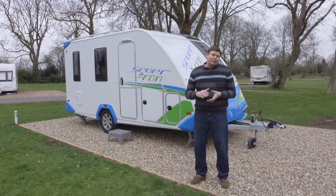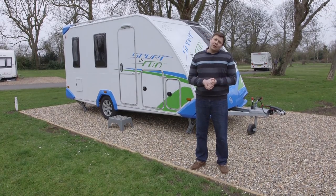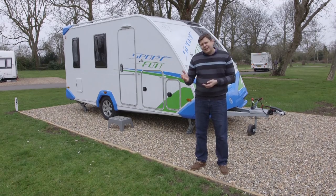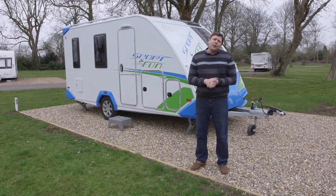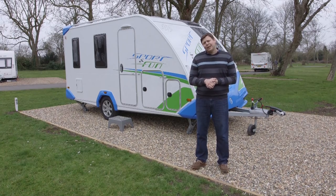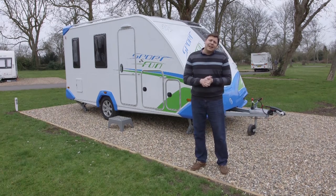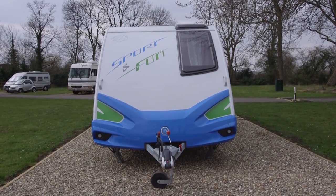If you've got around £15,000 to spend on a caravan you've got plenty of options from the UK manufacturers, but if we're completely honest they're all pretty much of a muchness. Whether you prefer a Venus, a Bailey Pursuit, a Sprite or an Explore probably depends on your personal preference in terms of interior finish and styling. But what about if you like to be a bit different? Well, perhaps you could have something like this — it's the Knauss Sport and Fun, and it costs a shade under £15,000.